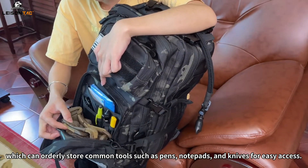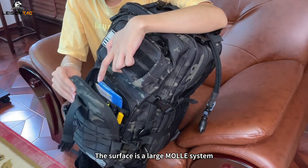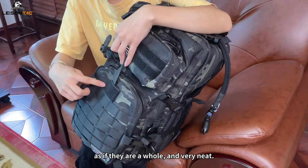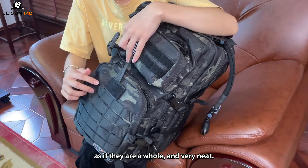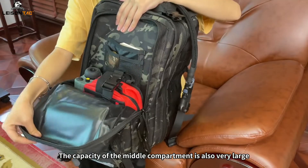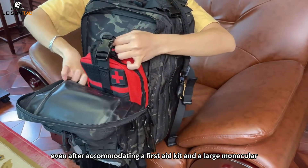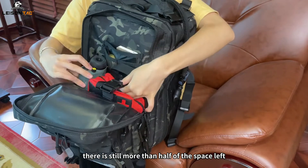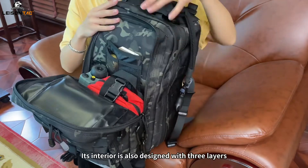The surface features a large MOLLE system using the technology of multiple stitching, as if they are a whole and very neat. The capacity of the middle compartment is also very large — even after accommodating a first aid kit and a large monocular, there is still more than half of the space left.